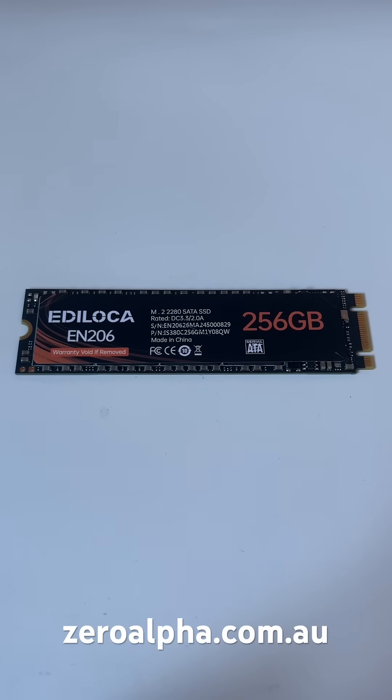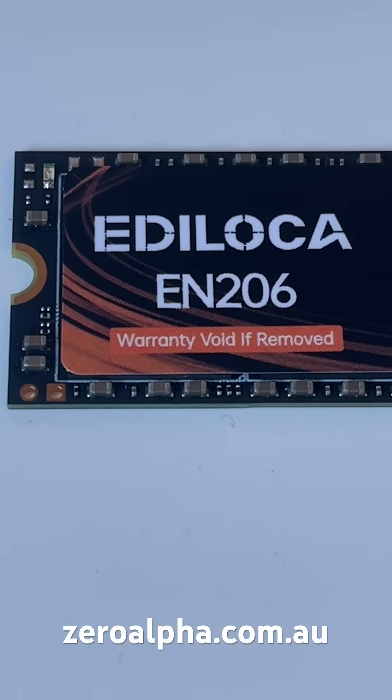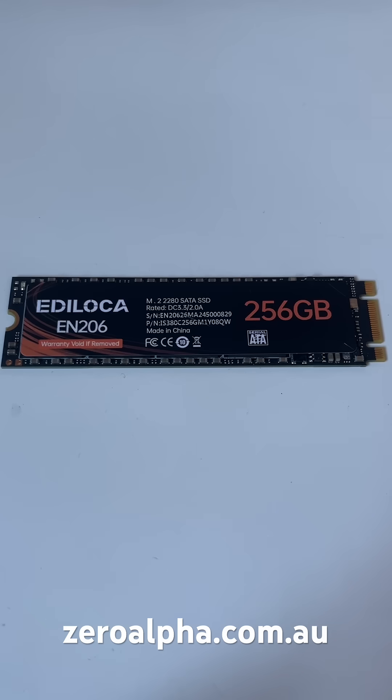This is an Edeloka SSD that's been mailed in for data recovery. Model number EN206. They're a very cheap, made-in-China SSD.